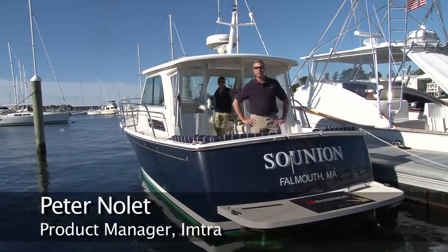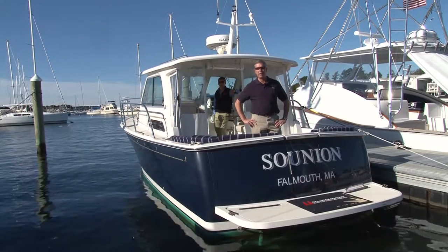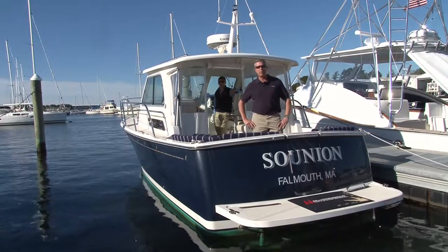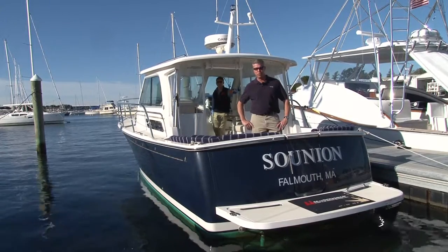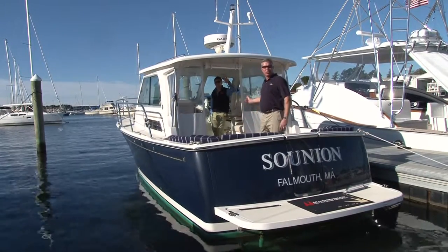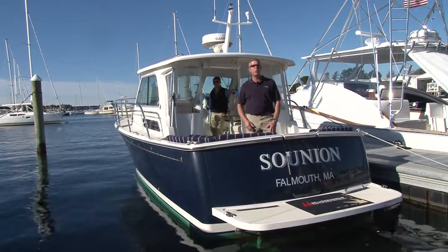Hi, I'm Peter Nolett from Imtra Corporation and we're here at McDougal's Cape Cod Marine Service in Falmouth, Mass. We're on a Back Cove 30 yacht that's got our Side Power bow and stern on-off thrusters and we're here to do an upgrade to our proportional speed control thrusters. I'm here with Tim Cohan from McDougal's and we're going to show you the action of the on-off thrusters before we begin.